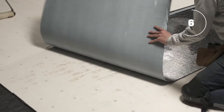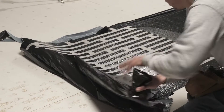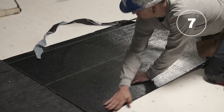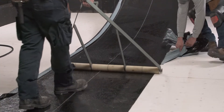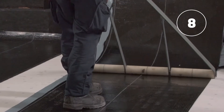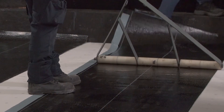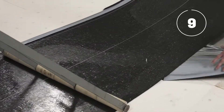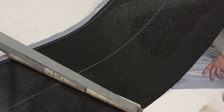The first roofer will release the protection film from one end of the membrane and adhere this end to the surface. As the first roofer gradually removes the rest of the silicone release film, the second roofer applies tension from the other end of the membrane and ensures it's properly aligned. The third roofer uses a membrane roller to smooth over the surface of the membrane as the silicone film is removed.